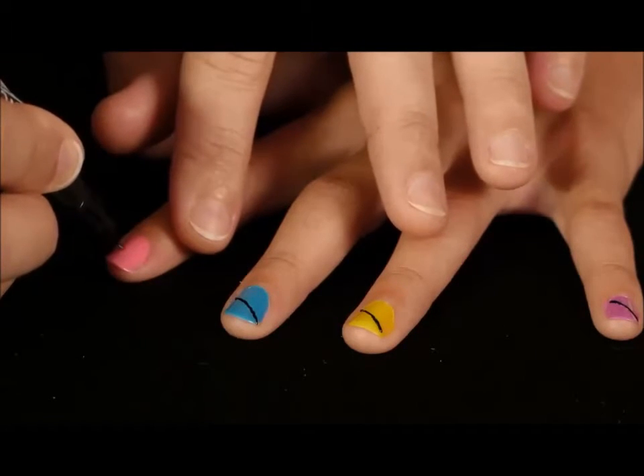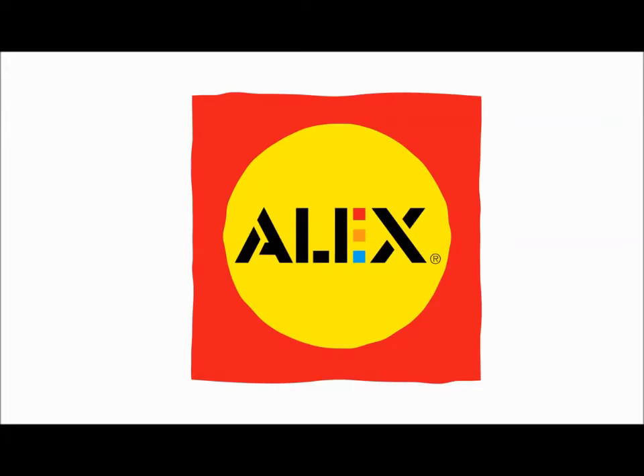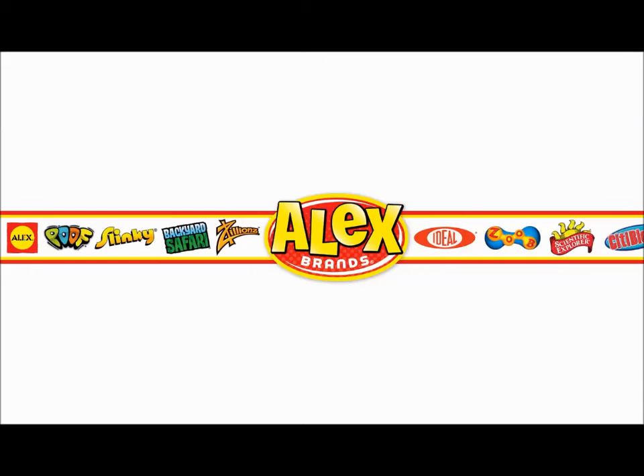The sky's the limit on the creativity your child will enjoy with the Hot Hues Sketch It Nail Pens. They are recommended for ages 8 and up. Alex Toys is a part of the Alex Brands family.